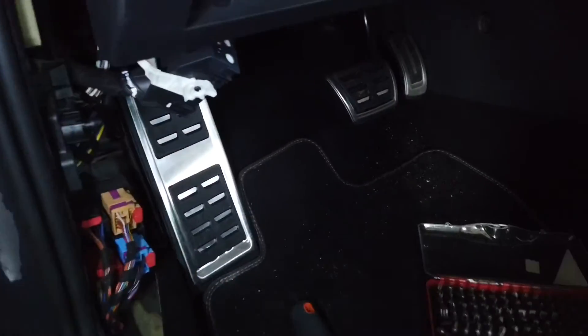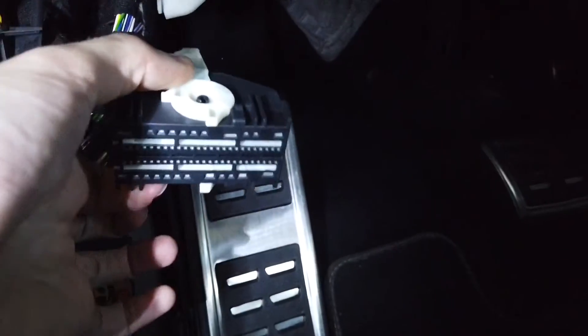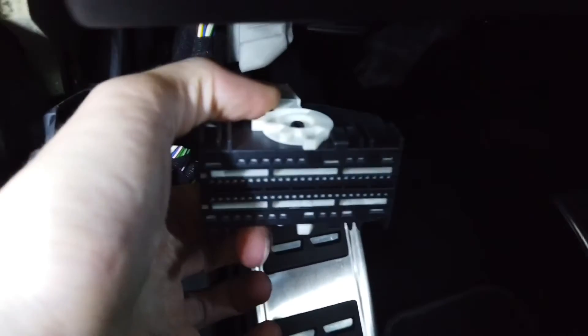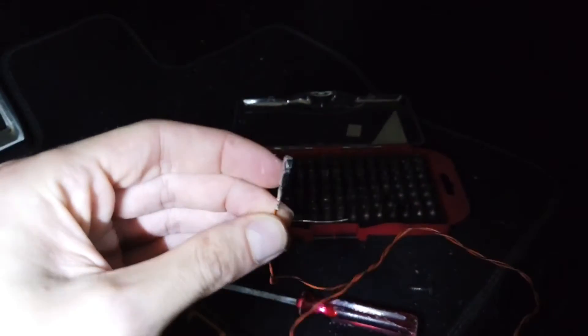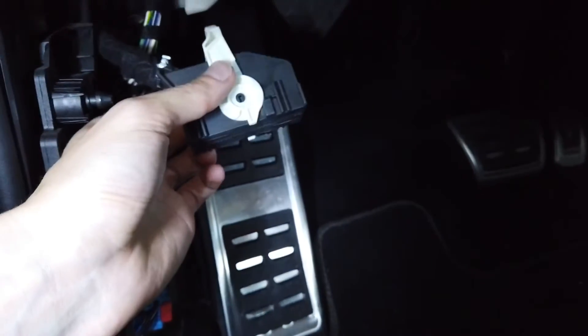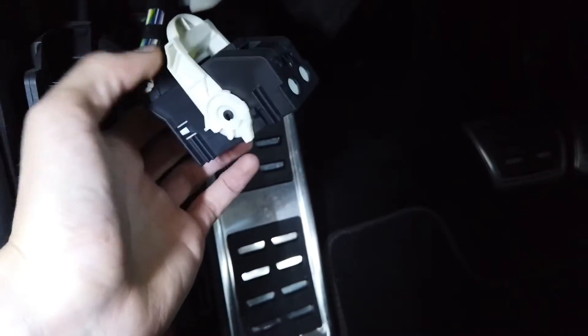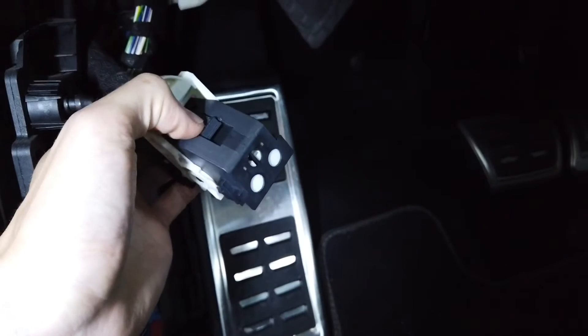This is connector A, connector B, and there's connector C somewhere over here. It's disconnected - it looks like this. It has a lot of pins, 72 I believe, and we need to add this terminal to the 72nd terminal. So let's open this connector, release the safety pins, and install the new part.